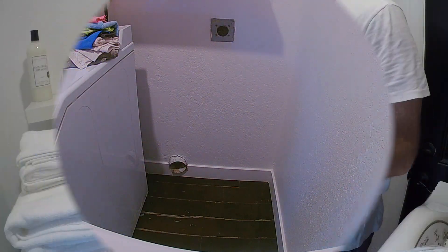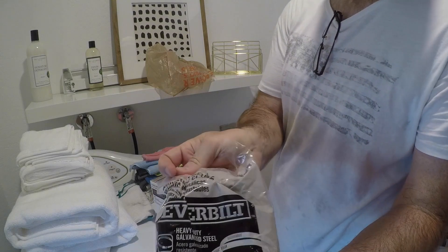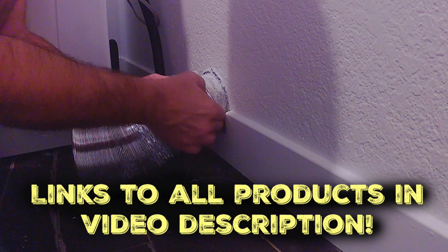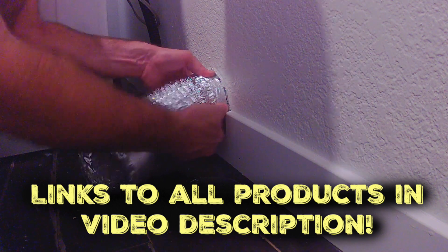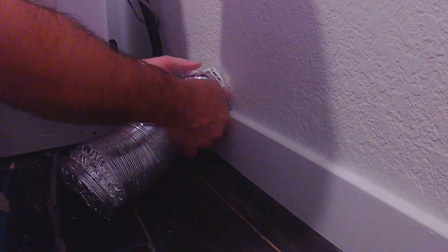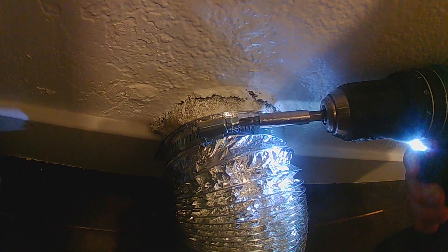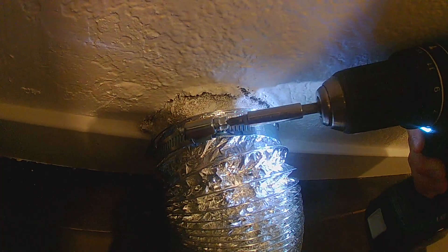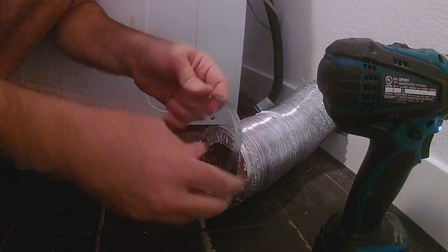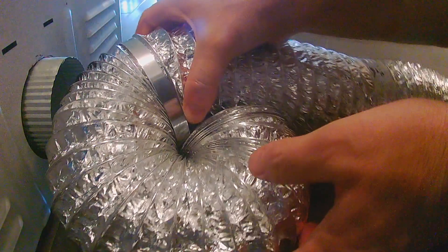Now it's time to put on a new hose. Here is a four-inch clamp around an eight-foot, four-inch hose. I'm going to trim this down, but whenever you do this, go ahead and put the hose on the vent first, then add the ring going in this direction. I'm sealing it up with a drill and a Phillips head — you can just use a Phillips head screwdriver. Going the other direction, put on that clamp first and then attach it to the other end of the dryer.